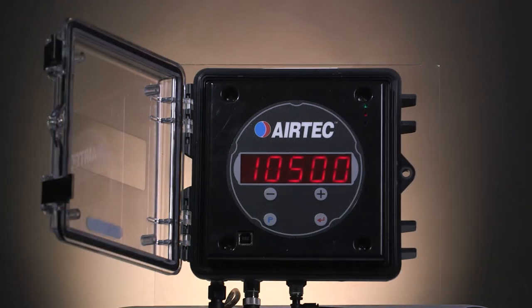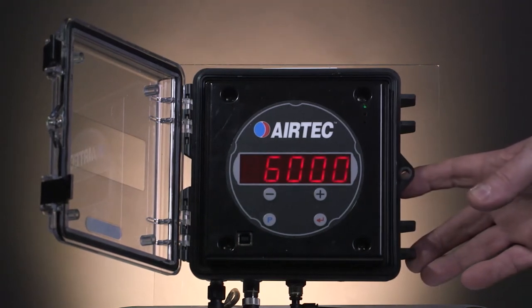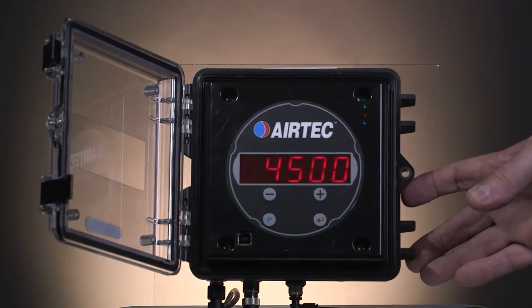Let's do the calibration on a dog trailer. The gauge has two channels — one for the front axle and one for the back axle. Press the silver button and you'll get channel 1 value for the front. Press it again and you get channel 2 for the back axle. Press it again and you will get the total.